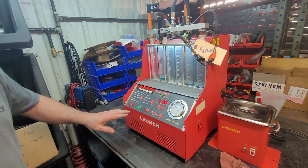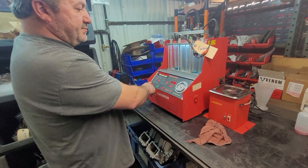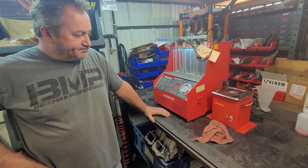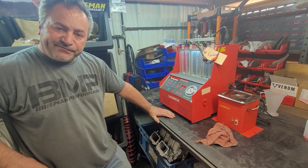Injector cleaning service is one of the new things we're going to be adding. Look for it on our website — there'll be a work order form you can fill out and send in. Check out all our cool stuff at BikeManPerformance.com. Thanks for watching.